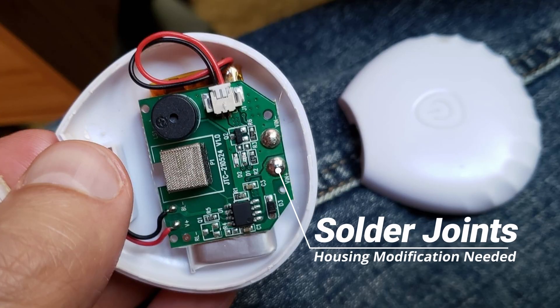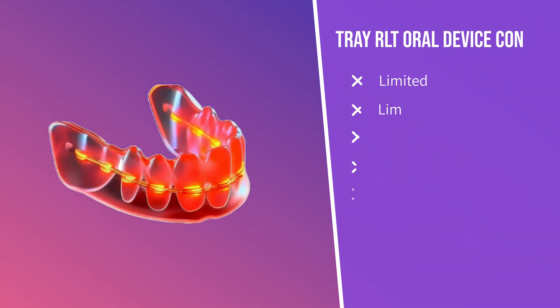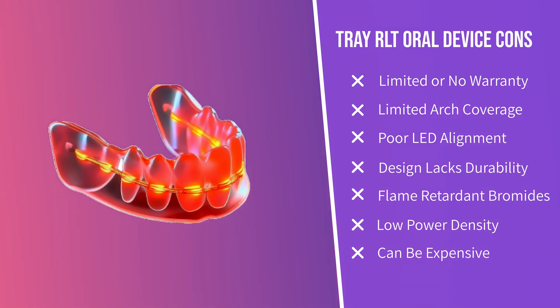I still think this tray style can be improved over time, so if anything new comes on the market, I'll update with another video or write up. The biggest drawbacks from all three brands are summed up on this list.